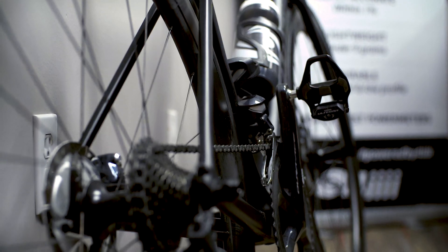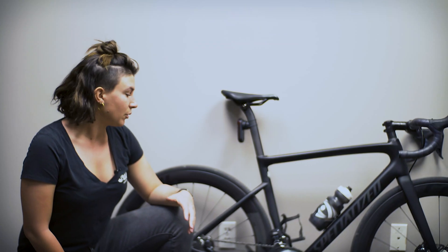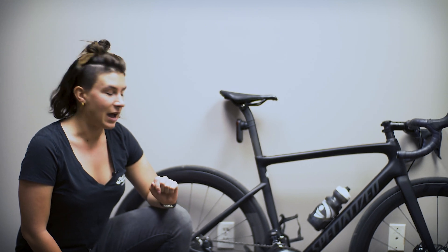Zero offsetting your power meter prior to every ride is crucial to make sure that you get the correct accuracy. We need to do it because due to temperature changes your crank arm needs to be zero offset, similar to zeroing a scale before you want to weigh something really accurately.